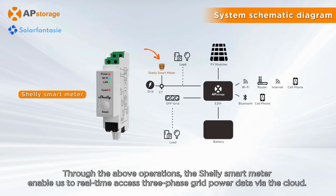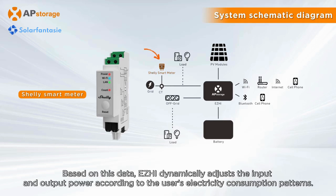Through the above operations, the Shelly Smart Meter enables us to real-time access three-phase grid-powered data via the cloud. Based on this data, Easy High dynamically adjusts the input and output power according to the user's electricity consumption patterns.